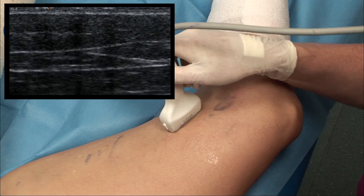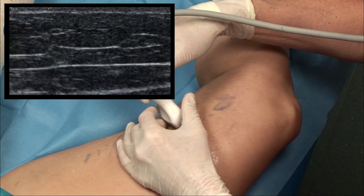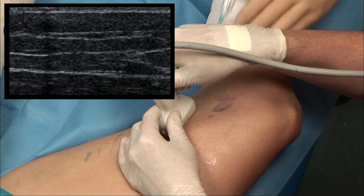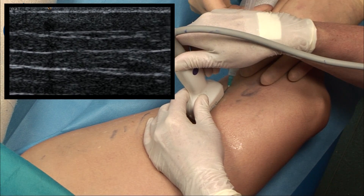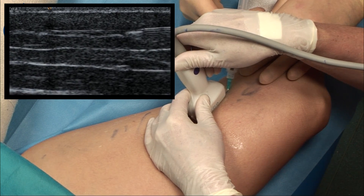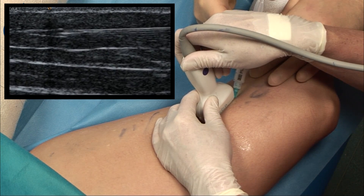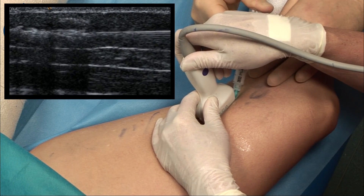We're going to come into that second target vein, bevel upwards. The key is to make sure there's always the best signal of the needle, because that ensures it's in the right plane, and then you just see it punch through at the last second into the vein itself.